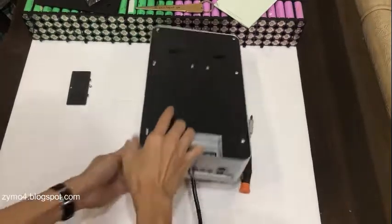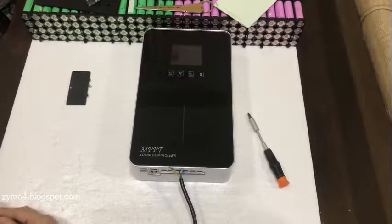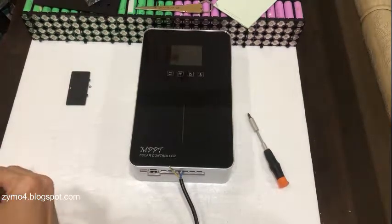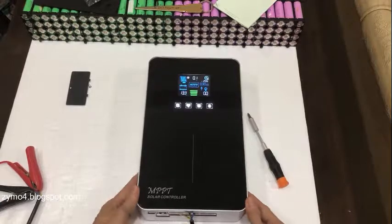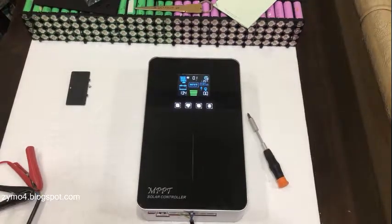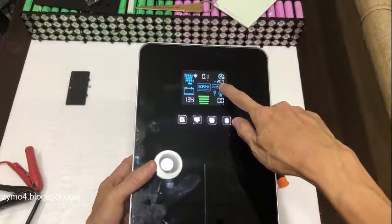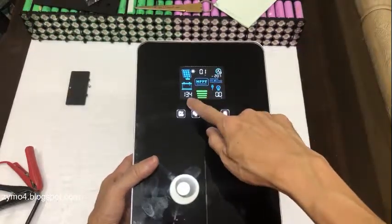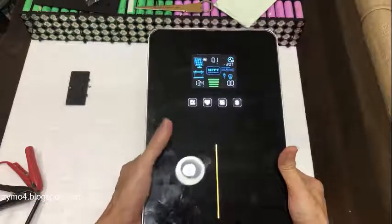Let's power this using my DIY power supply — positive to positive. There it goes! Interesting. As you can see, it shows the hour in Philippine time. It's in standby mode displaying the battery supply voltage, and currently there's no PV input and no load connected.